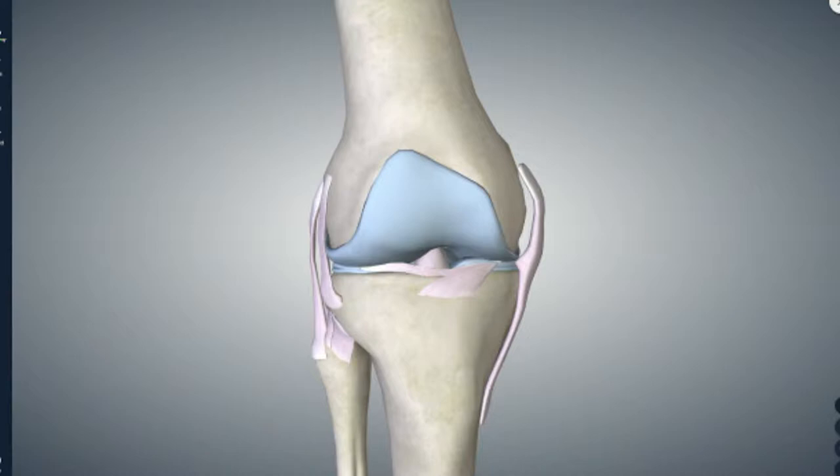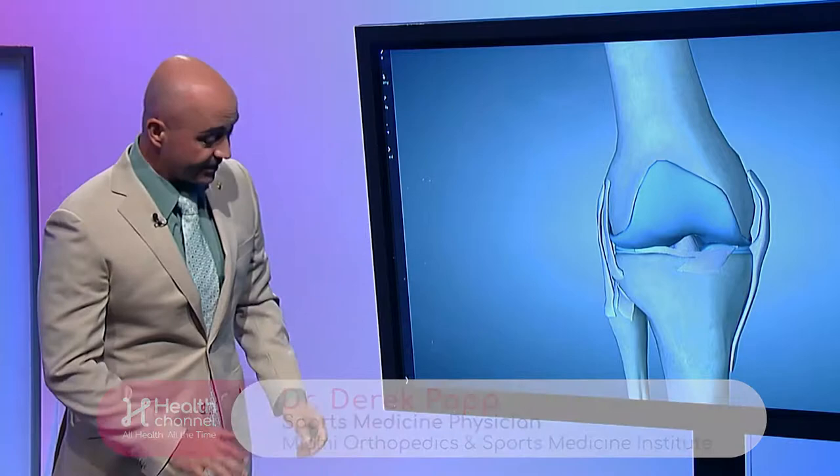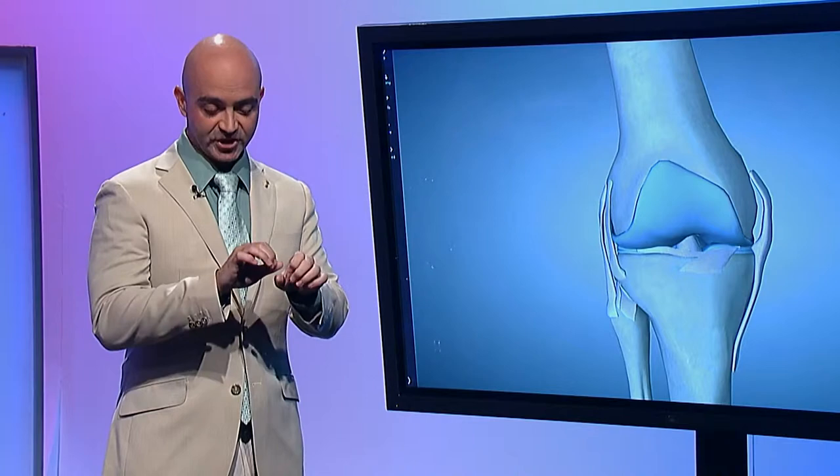So this is the knee. The talk that I typically give patients goes somewhat like this. This is your thigh bone here. This is your shin bone here. The ends of the bone — if you eat chicken, like if you see at the end of the chicken bones, they're covered in this shiny white stuff and that's articular cartilage.